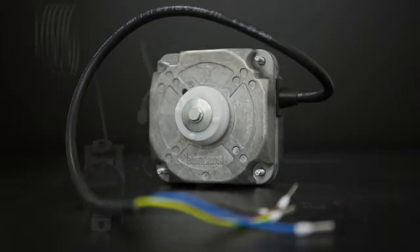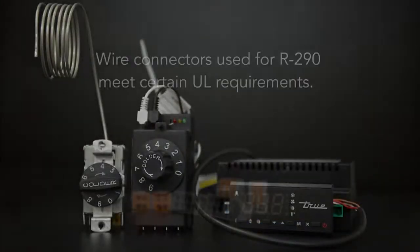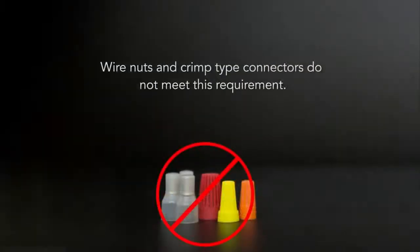All fan motors have a sealed shaft. All relay and temperature controls have sealed contacts. The wire connectors that we use require a certain amount of force to pull the wires out of the connectors, which eliminates any spark potential. Wire nuts and crimp type connectors do not meet this requirement. Therefore, they should never be used in any R290 cabinet.